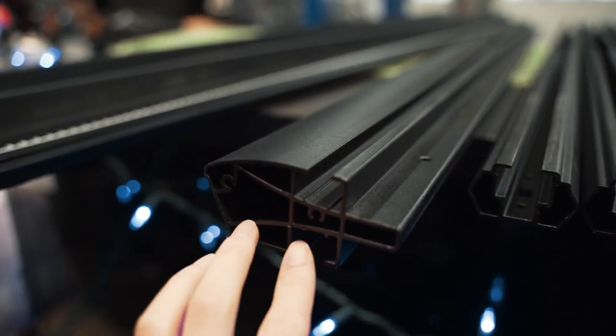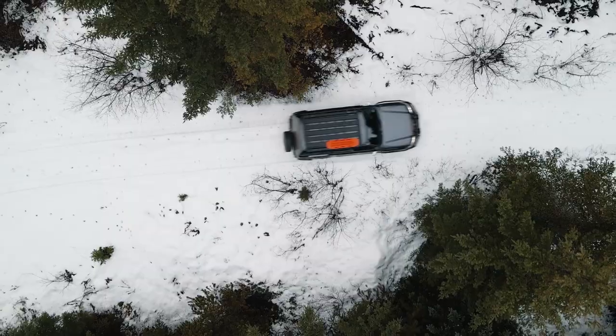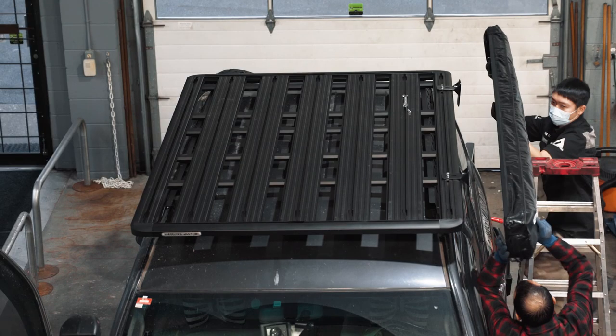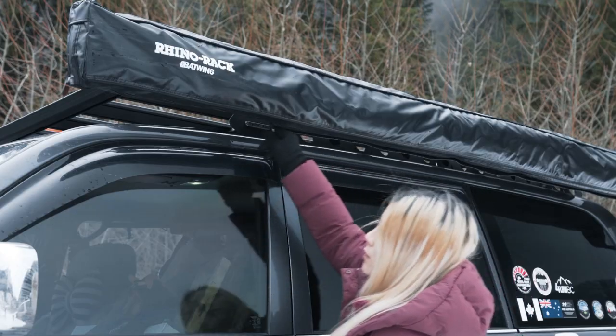All four side extrusions have built-in channels to run your wires, which will become helpful when I get a solar panel on top to feed the batteries. Needless to say, it is the most versatile modular rack on the market with over 100 compatible accessories.